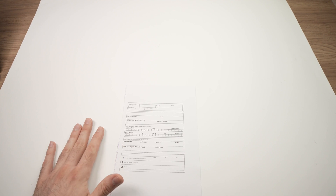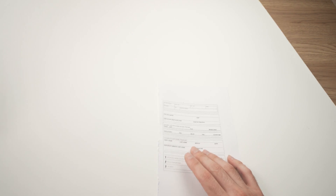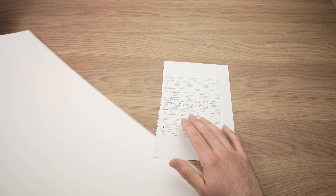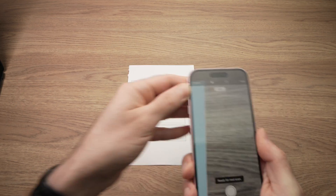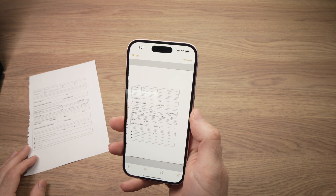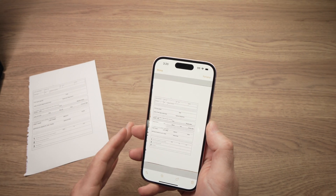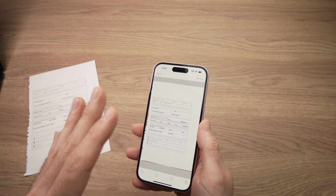So my document is over here. If you have a white sheet of paper, I suggest you don't do it on a white background because it will be hard for the iPhone to know where your document starts and where it ends. Go ahead and do it on another surface of another color. Take your iPhone and point it towards the document, and it will scan the document.